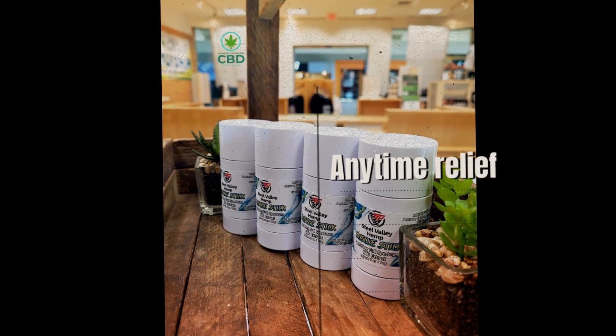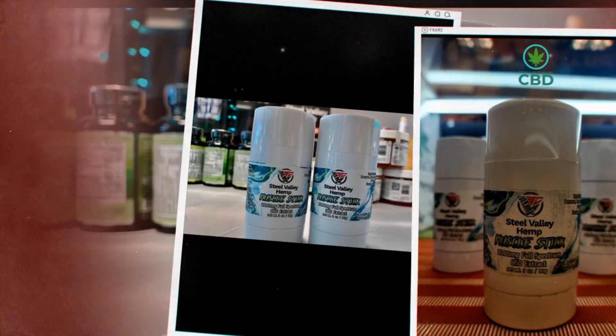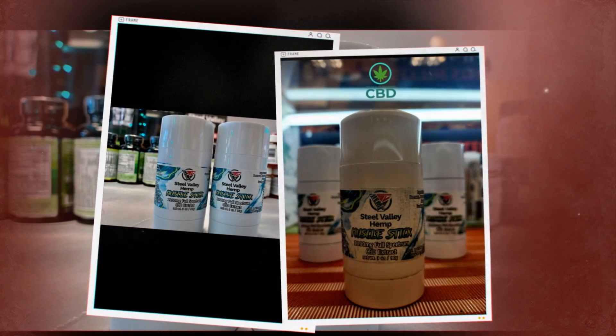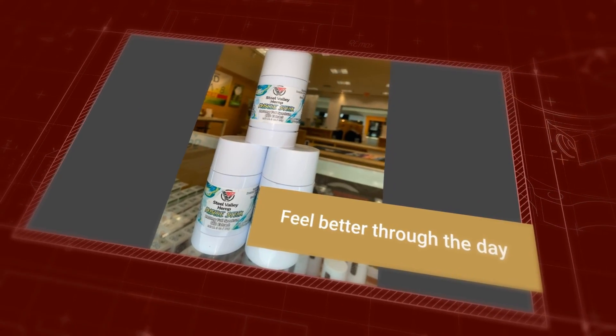Also, ingredients like shea butter, lavender, and beeswax help moisturize the skin and keep it hydrated. It comes in a three-ounce tube and contains 1100mg of full-spectrum CBD, and it goes for $59.99.